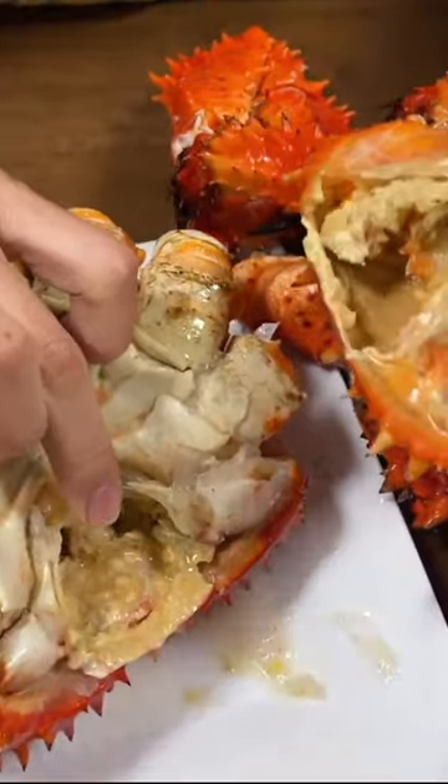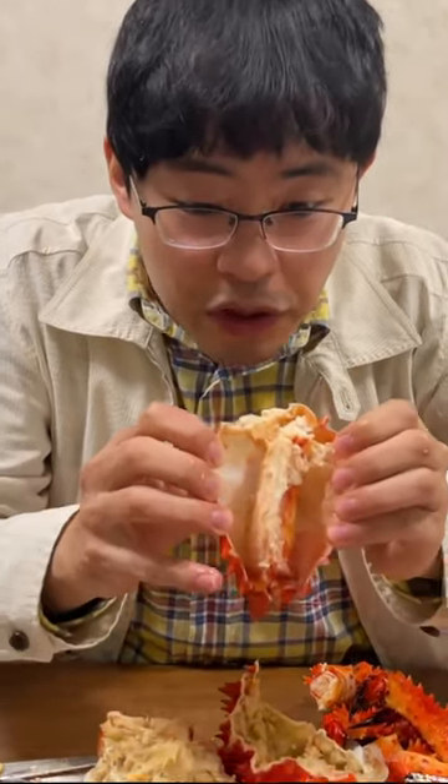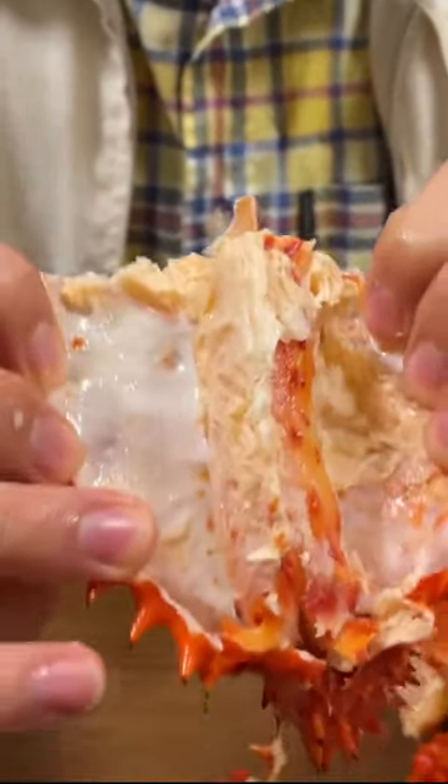It looks really delicious, so juicy. Here we go. Let's open it to the water. Look at this — it looks so delicious.